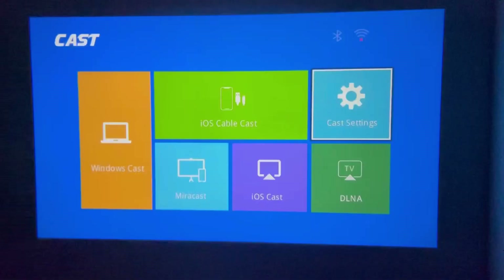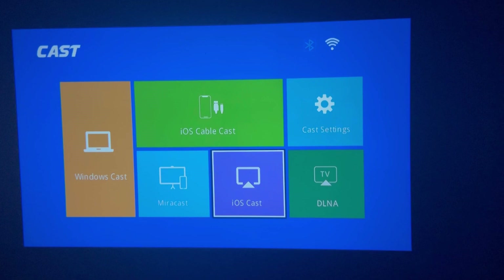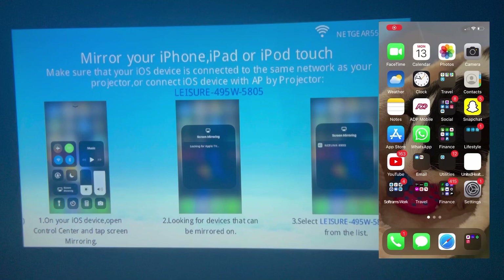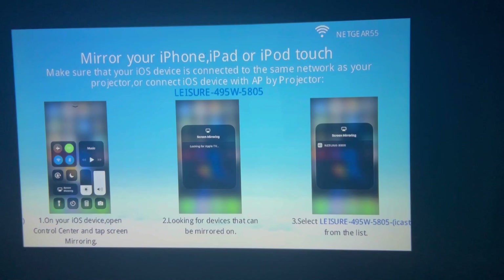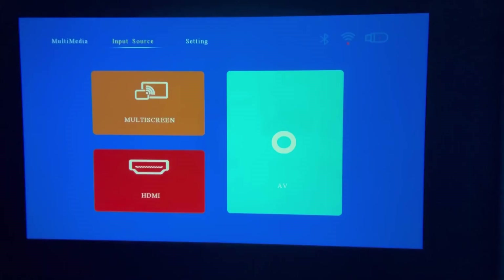There's not really much else in the cast settings. Let me go ahead and cast something onto this projector to show you guys what the image quality and video quality look like. You can also connect a gaming console and play video games. To screen mirror, all you need is to be connected to the same Wi-Fi network. Come into iOS Cast and press OK. Once the screen loads, go into screen mirroring on your device and the Leisure 495W will appear. As soon as you select it, you can see the screen mirroring is working.